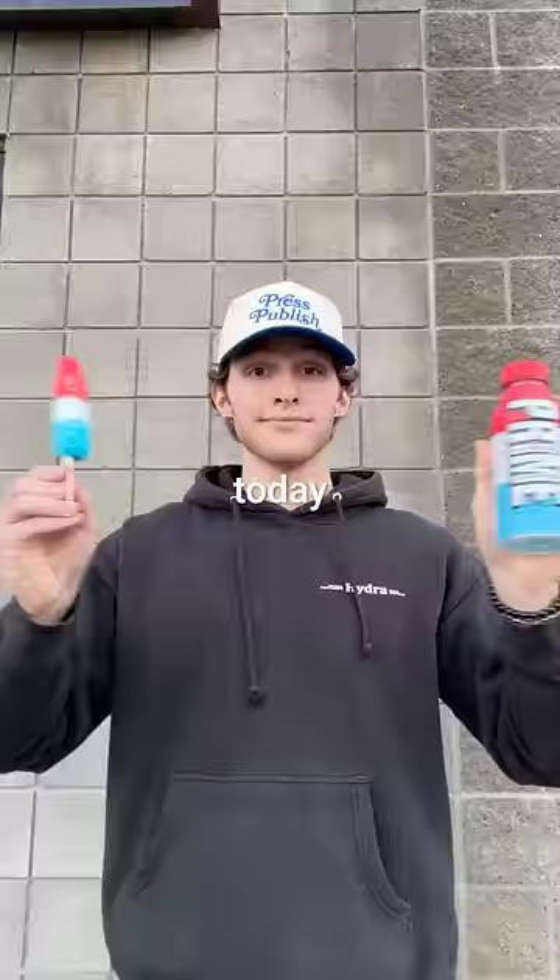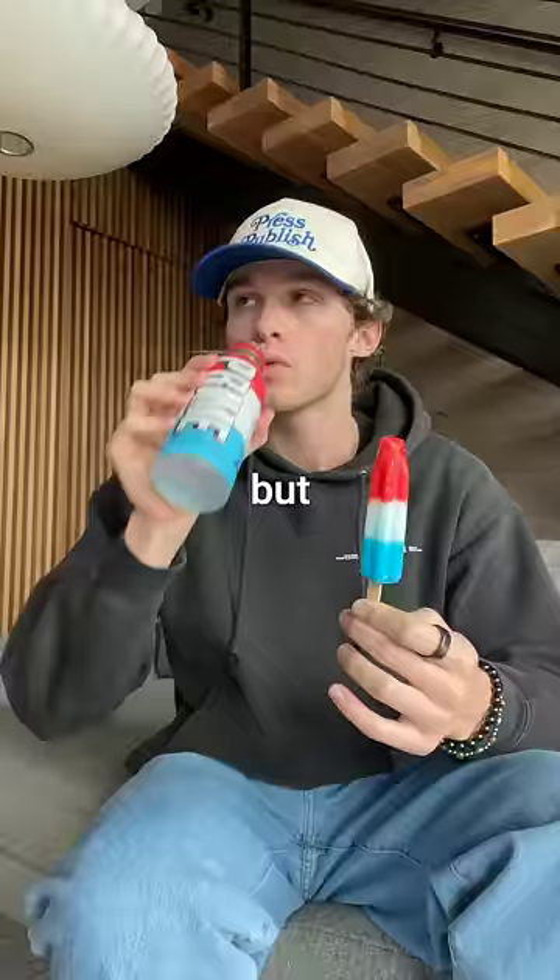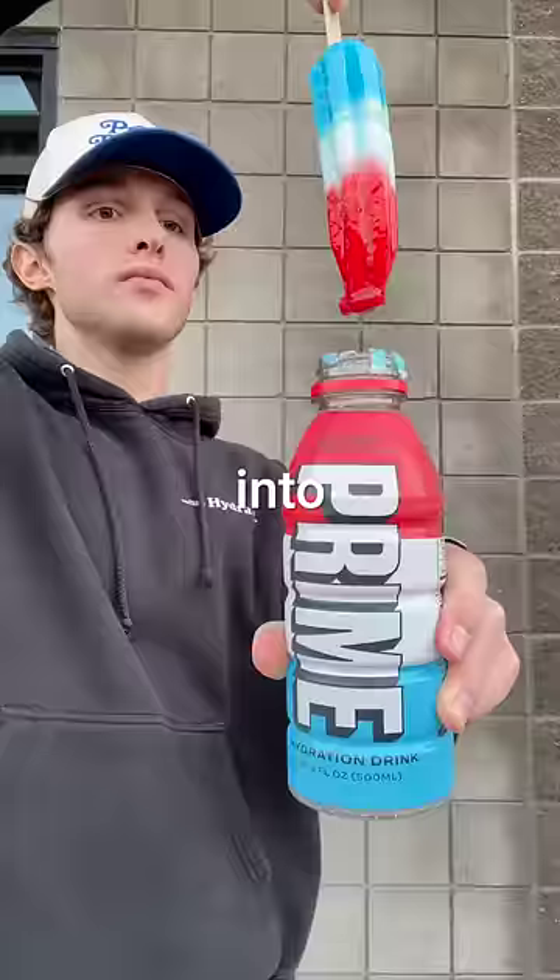Does Ice Pop Prime taste like a bomb pop? Today, I'm going to put them head to head. But I can't just compare a liquid to a solid — we need to turn this Prime into a popsicle.